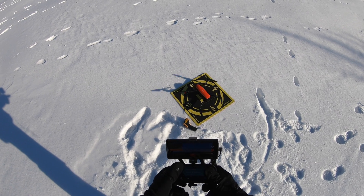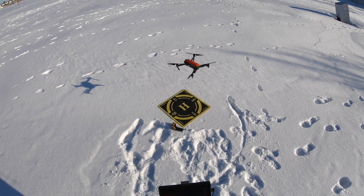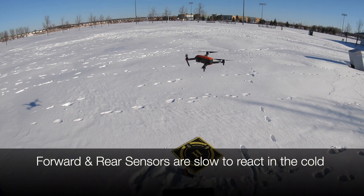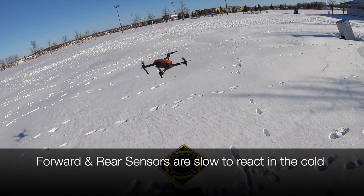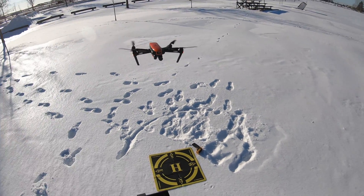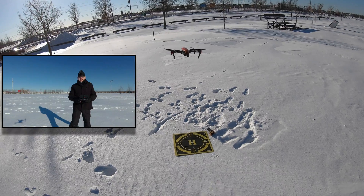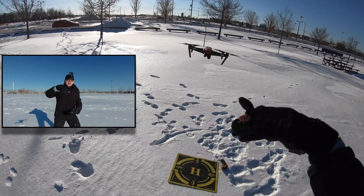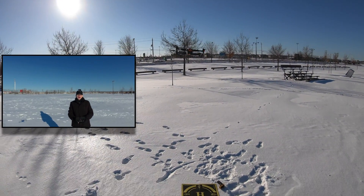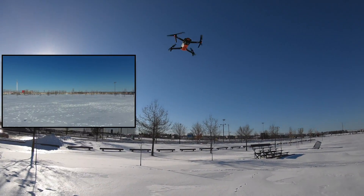Let's see if I can even start it. Holy crap — it starts! Everything's working. I've got the low battery temperature warning, but I'm just going to take it up a bit and hover it. She's hovering! Sensors work. The camera still works — you can see the Evo is on an angle because of the wind. Let's see how much power it has with the cold battery.